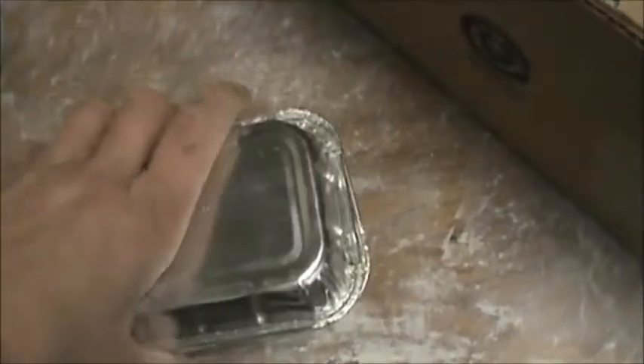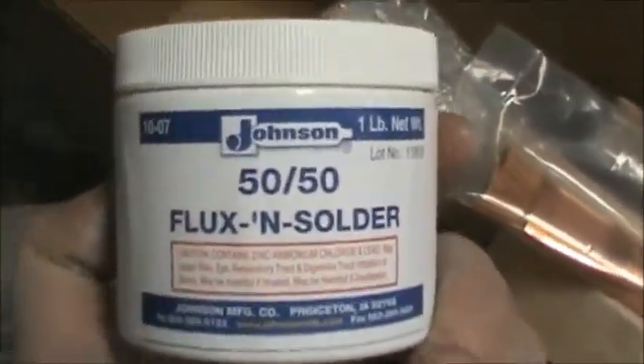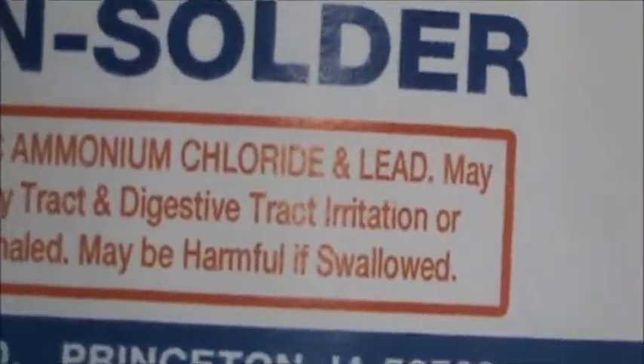So we're going to get into this leading stuff soon. Waiting on some quarter panels, but we'll get there. There's that paste — tinning paste. Do not eat. Contains lead.